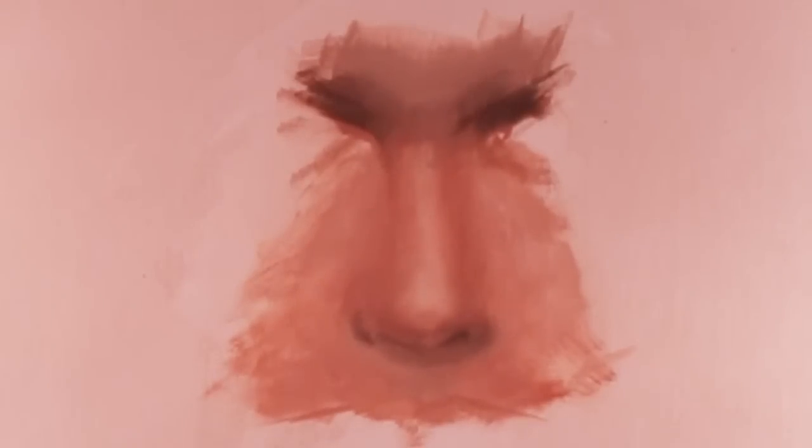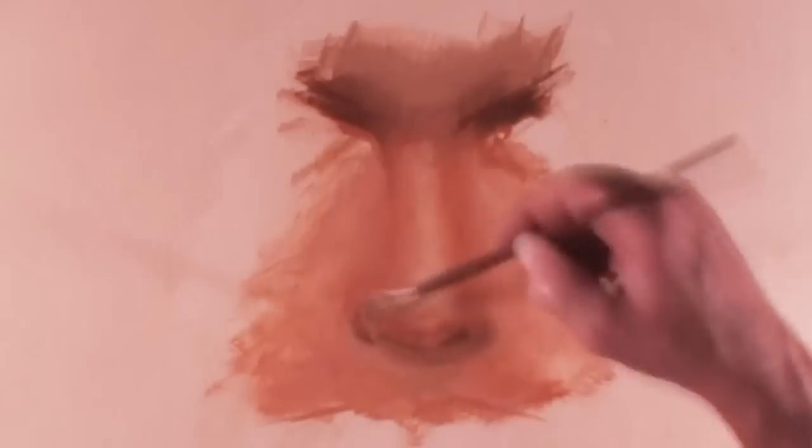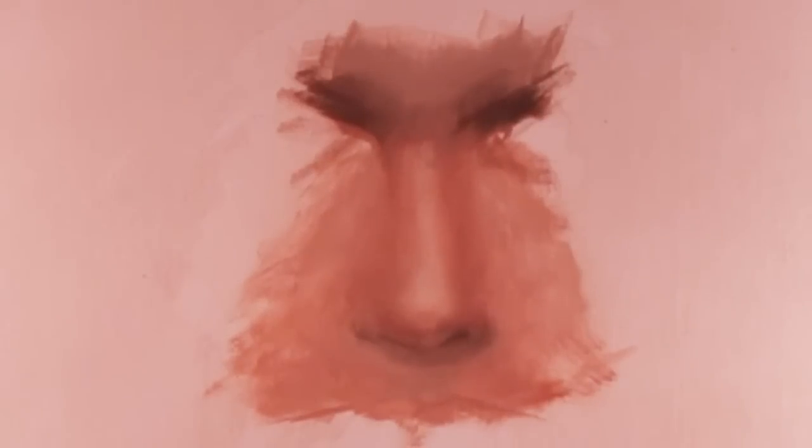I don't worry too much about color. I'm more concerned about the drawing and the values and the edges. Those three elements are more important than color. If you use burnt sienna, yellow ochre, and white, you'll have a good skin color.